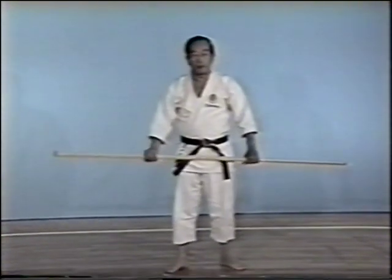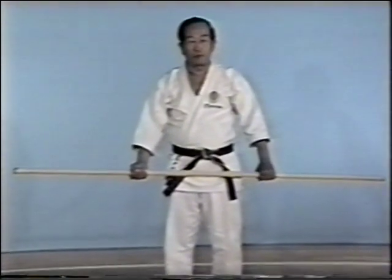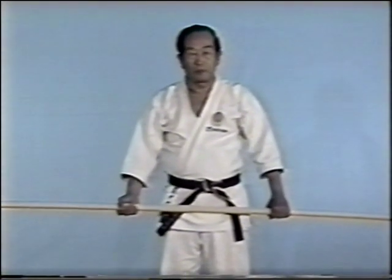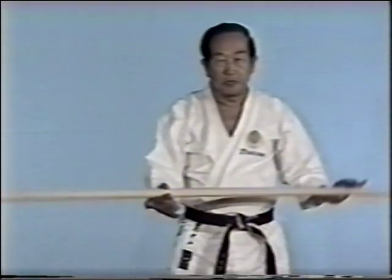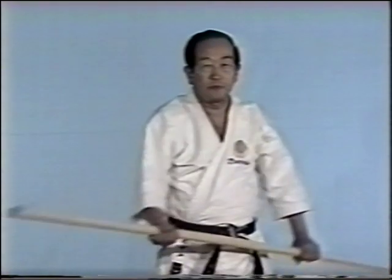Just like in karate, a staff attack demands a tightening of the sides of the chest to be effective. Execute staff technique while turning the elbow along the side of the chest.